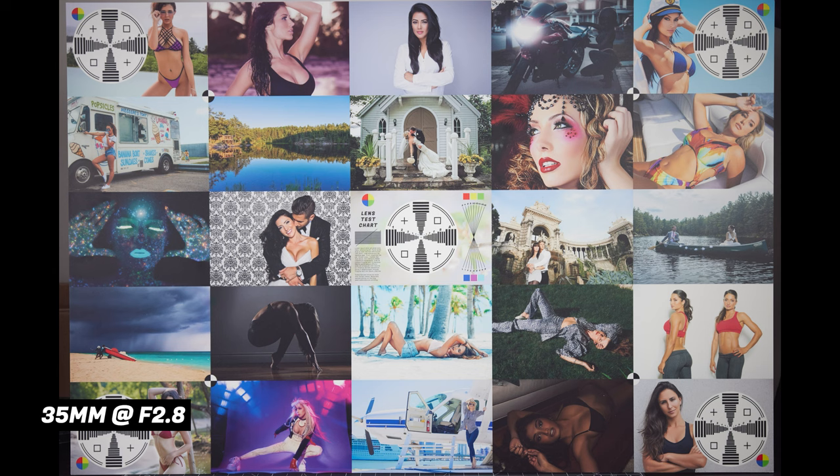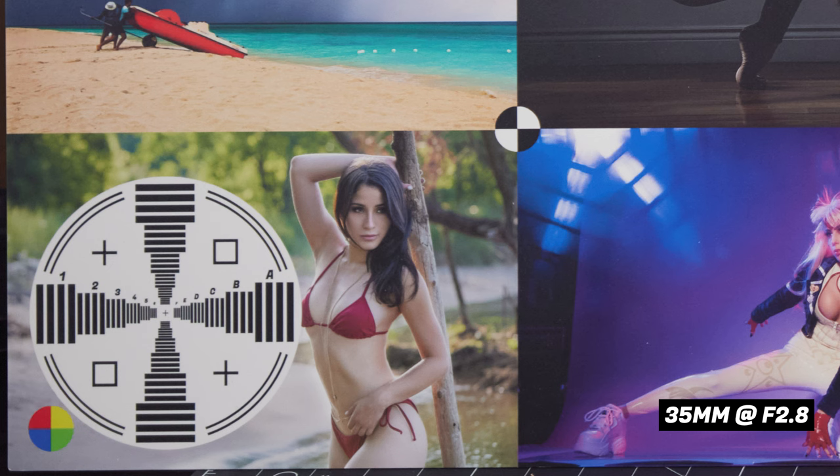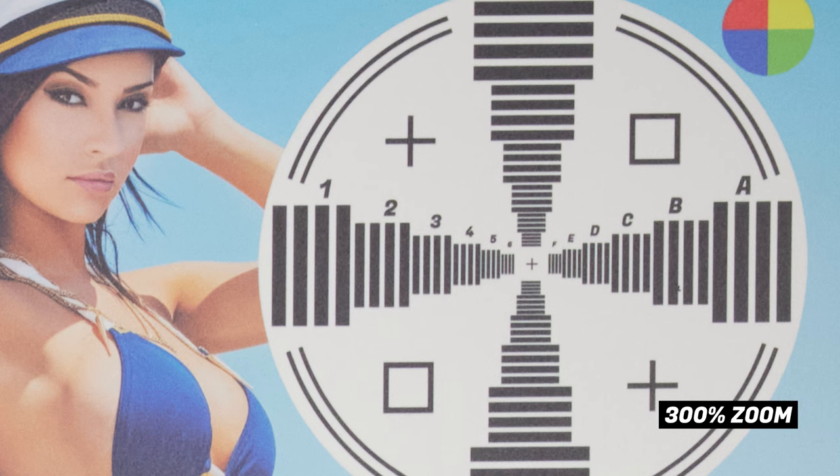At 35 millimeter, right out of the gate at f2.8, center sharpness and contrast is amazing. This is an ultrawide zoom lens, and traditionally you sacrifice quality for versatility, but with this lens you get both — thumbs up to Canon for doing a fantastic job. At 35 millimeter, the lens stays sharp in the center all the way to f14 when diffraction sets in. Wide open at f2.8, there's a very slight vignette, but nothing that can't be corrected in post. Contrast is really good and edge sharpness is just a touch below that. Vignette clears and edges get sharper as you stop down, with the best edge performance at f8. Diffraction kicks in at f13. One thing worth noting: purple fringing is barely noticeable — the coatings on this lens are absolutely awesome.